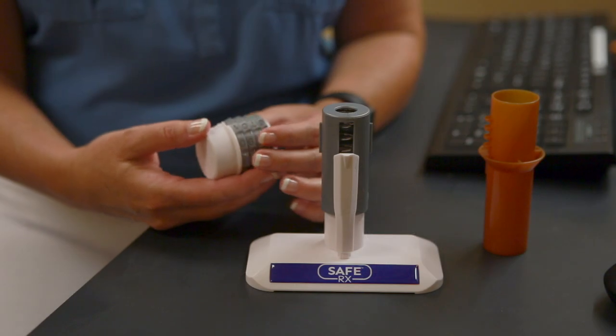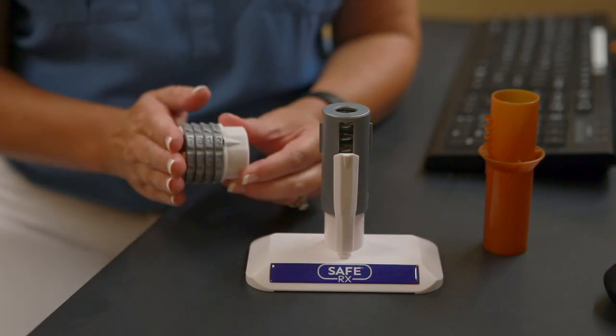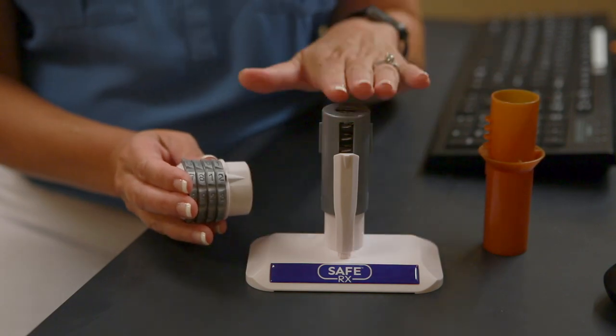Hi, I'm Jennifer and I'm here to teach you how to encode a cap for the SafeRx locking prescription vials. There are three parts to this process: the cap, the vial, and the encoder.